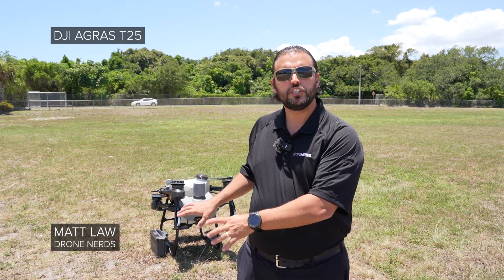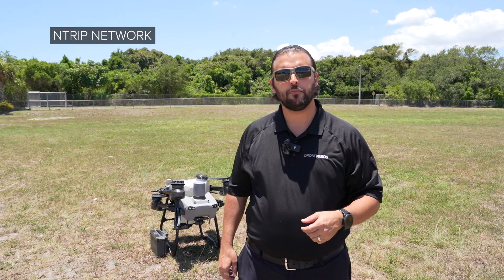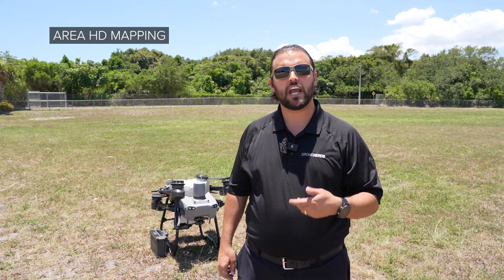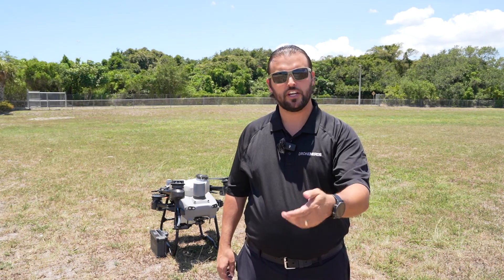Hey Drone Nerds, Matt here. We've got the new DJI Agras T25 with us today. We're going to show you how to do setup with an RTK network as well as area mapping, and then we're going to follow it up with some spraying. So let me get it unfolded and we'll get right to it.